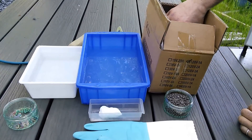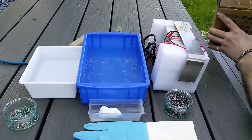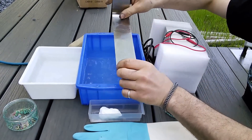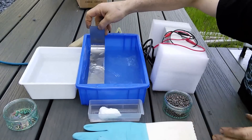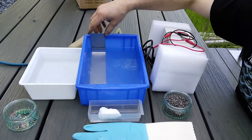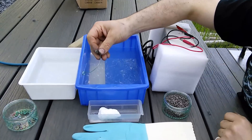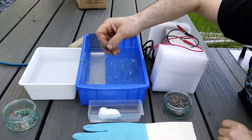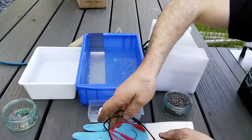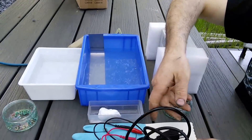Alright, so first, just unboxing this: we have a stainless steel anode — and yes, it's supposed to be bent, we'll get to that. Just put that into your tank that's going to have the TSP in it. We also have a titanium cathode, which we'll be hooking up to the power supply, some color-coded leads, and our power cord.